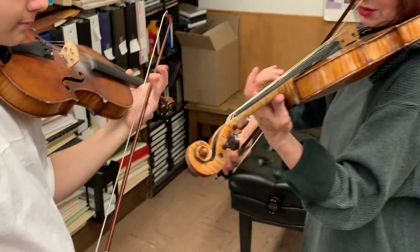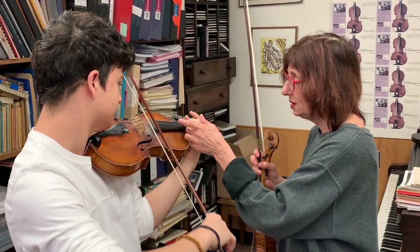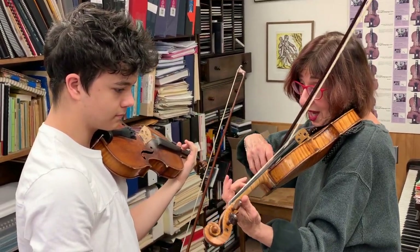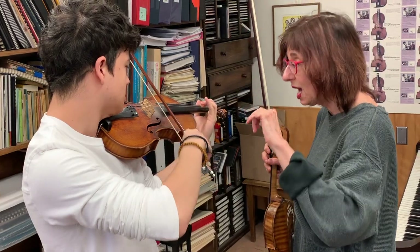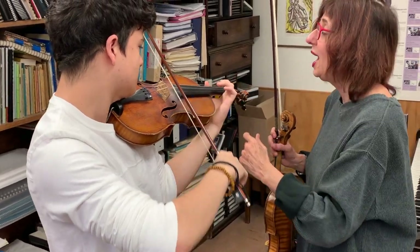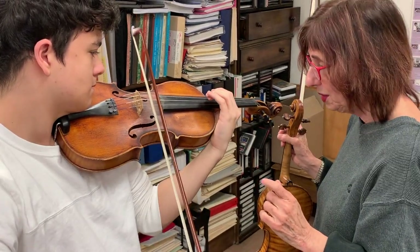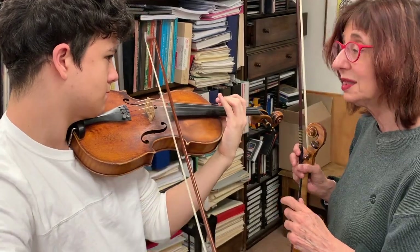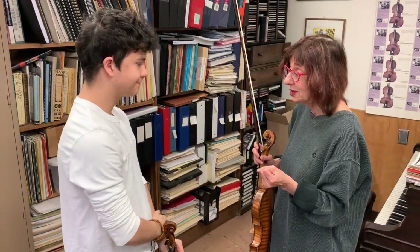Now we're just going to vibrate — just a beautiful vibrato. One, and really loose. And then we're going to play open A, and two. We'll just go up this scale, one and two, and go down, go up — but with always the second finger. And start. That's good. You should do this every day and on all fingers — it will be so helpful and that will help you to get a beautiful vibrato.